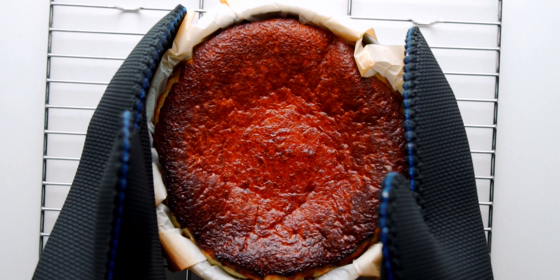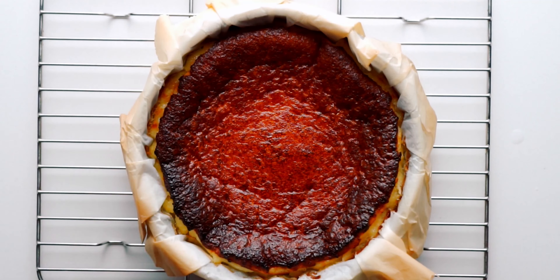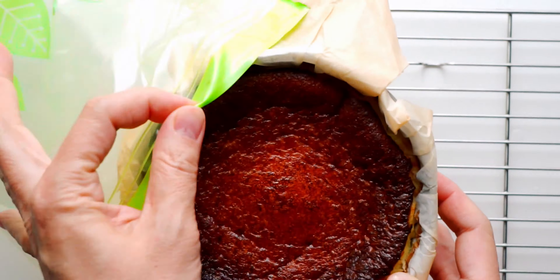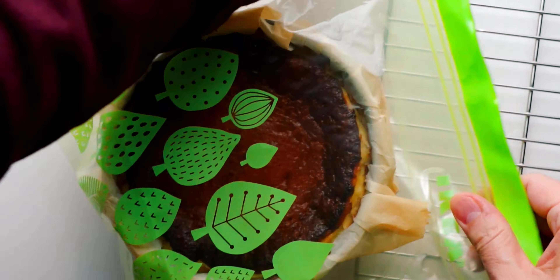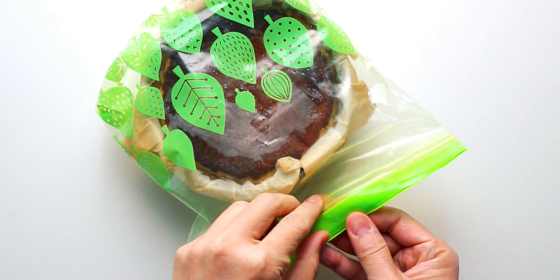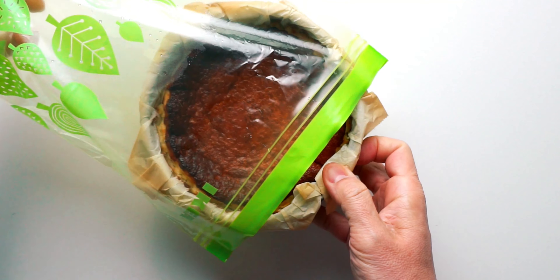I'm gonna let this fully cool on a cooling rack. Once it's down to room temperature, put the whole thing in a large zipper bag and seal it up. Now I'm gonna put this in the fridge to chill for at least five hours, but I usually let it go overnight. Once it's chilled, it should end up looking something like this.